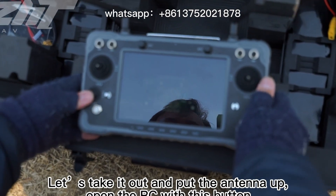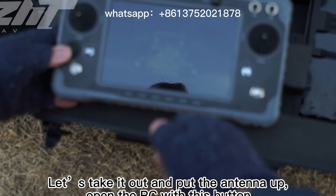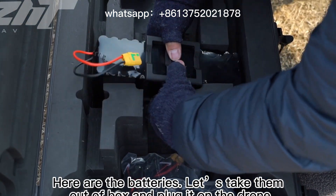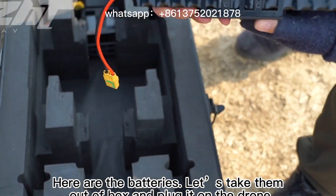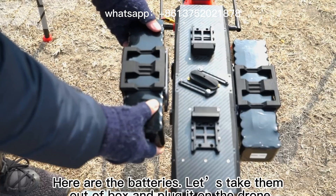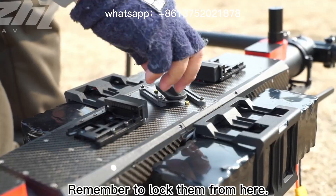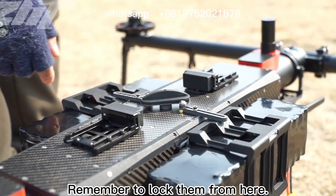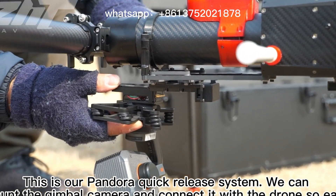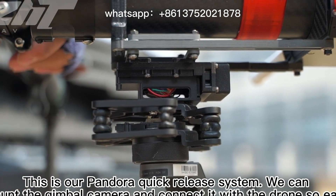Open the RC with this button. Here are the batteries — let us take them out of the box and plug them onto the drone. Remember to lock them from here. This is our Pandora quick release system. We can mount the gimbal camera and connect it with the drone very easily.